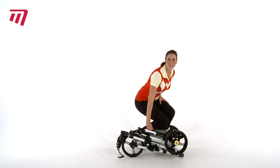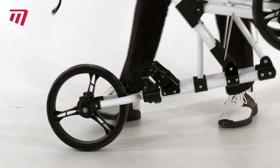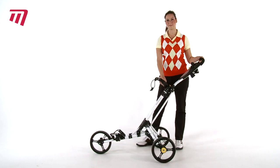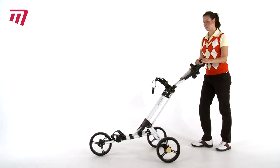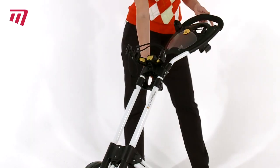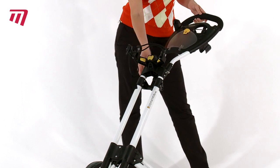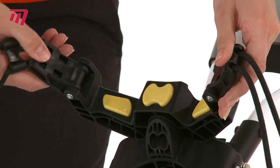...is easy to assemble. Open out, one click and you're done. With the one touch brake, your trolley is secure. The adjustable handle height makes it suitable for anyone, and the adjustable back bracket means this trolley will fit any...